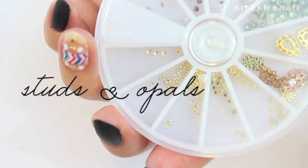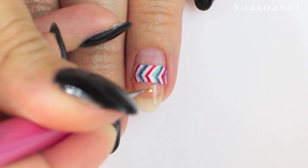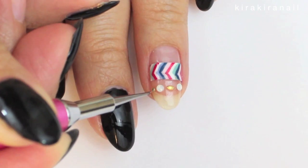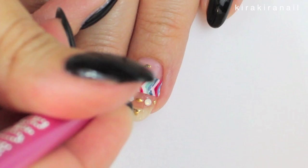Add a few studs and opals. If you have some colorful crystals like in the original design, go ahead and add those. I secured them with top coat, but you can also use nail glue.